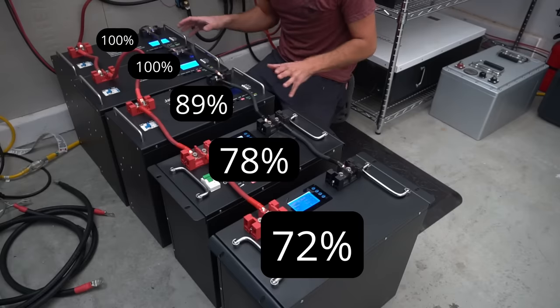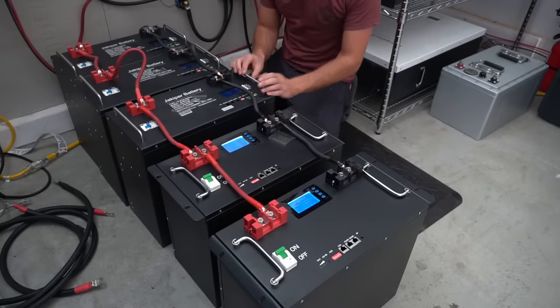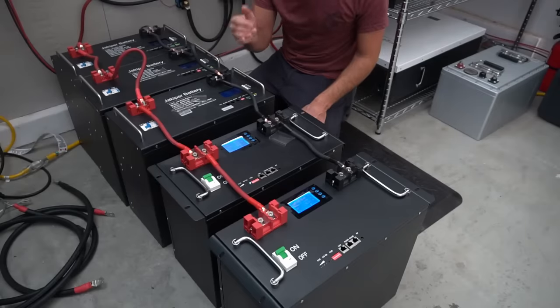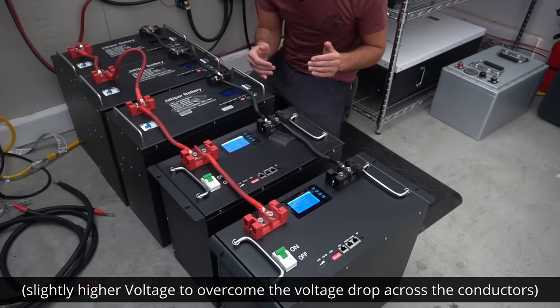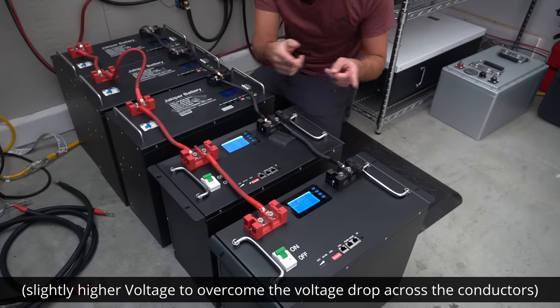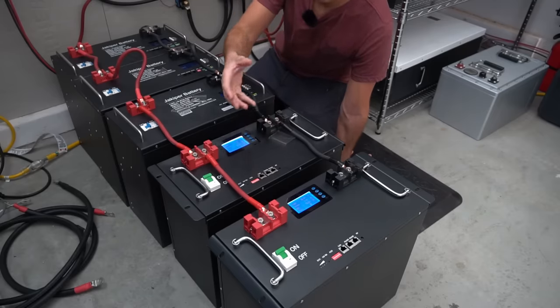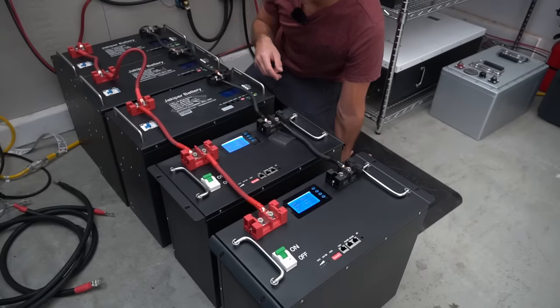There is no current feeding from one battery into the other, which is very typical of lithium iron phosphate because of the flat charge and discharge curve. For current to feed into the lower-charged batteries, the voltage needs to be higher than the voltage drop across the conductors, and with a very flat curve that requires quite a higher voltage. These packs also have different cells with different internal resistance values, which further affects how current is shared across the bank.